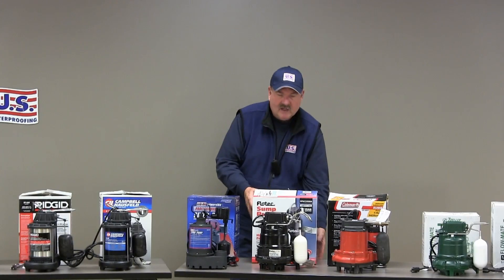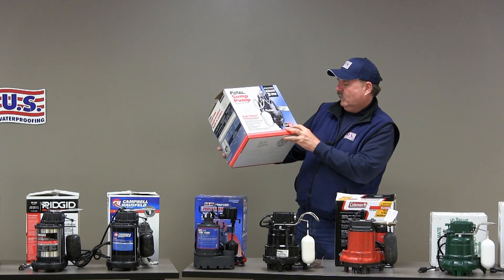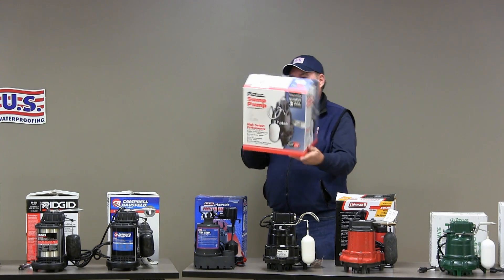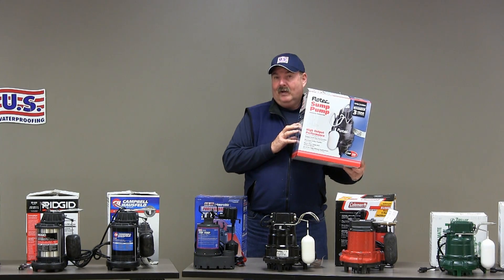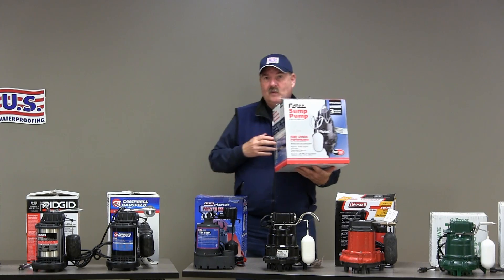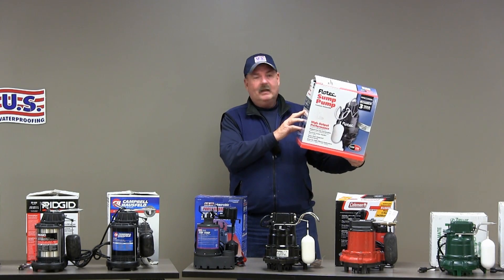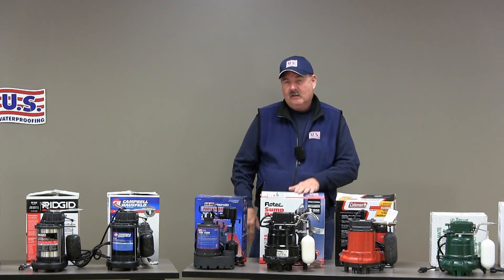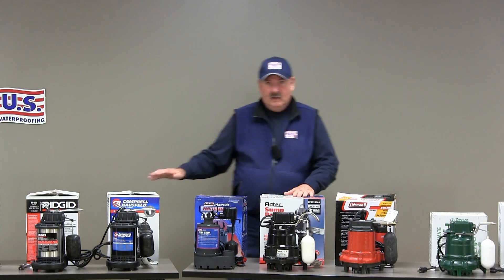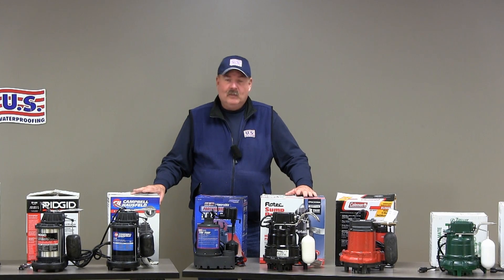Compare that to this Flowtech pump, which says 3,360 gallons per hour. When we look at its chart on the side, we find that 3,360 is at a zero-foot head height. At ten feet, this pump is 2,400 gallons per hour. So basically you're comparing 2,400 gallons for this pump to 2,600 gallons for the other — that's an apples-to-apples comparison. But you have to look at the charts on the box to distinguish this.